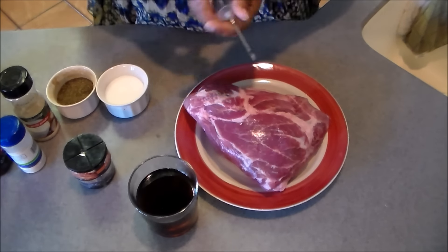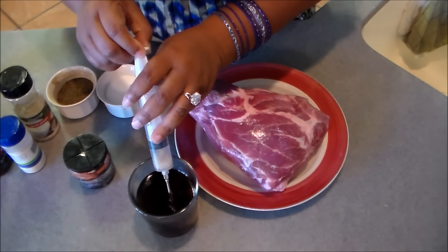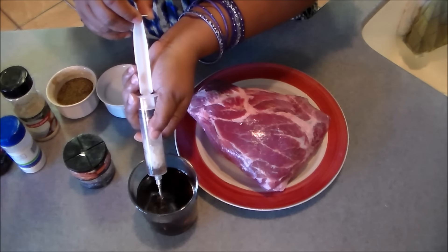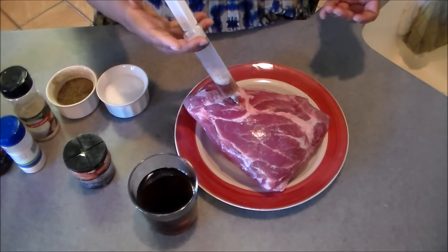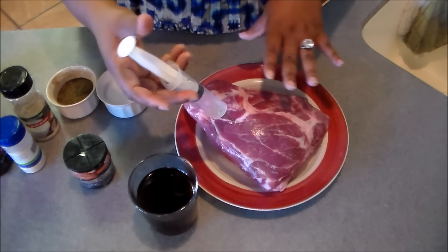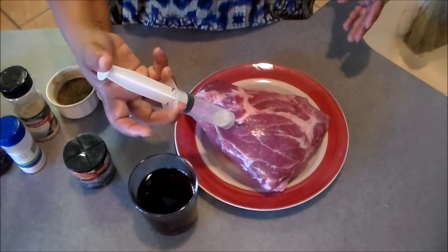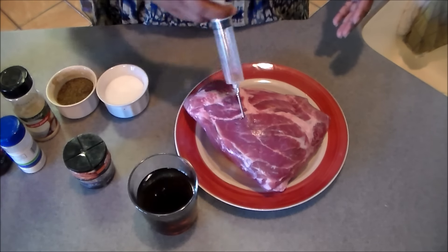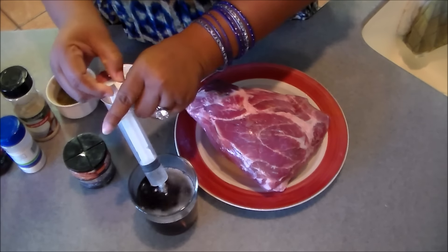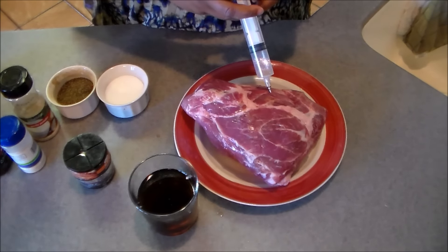All you're gonna do is take a little flavor injector and inject your roast with a little bit of the ginger ale. This is about a three and a half pound pork roast. Be careful because it will kind of come back on you because of the acidity, so take your time. I came up with this recipe for a cooking contest, and you can pretty much use any kind of soda you want.